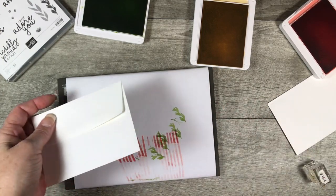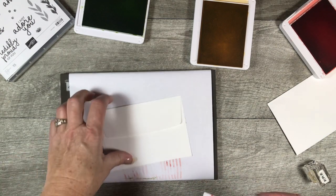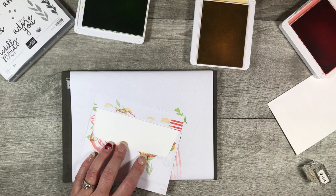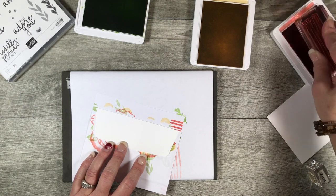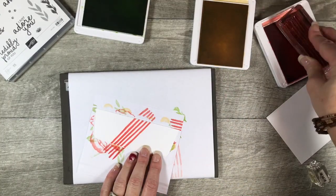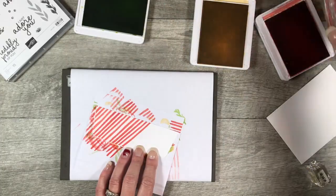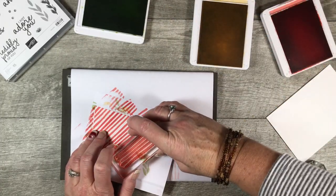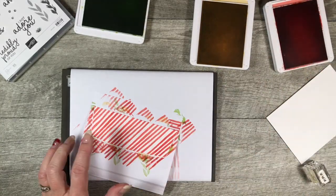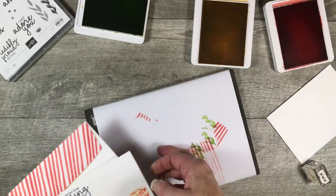For the envelope I'd like to do the stripes as well, but on a diagonal this time. Let me bring in my piece of typing paper and just keep going in a diagonal. I think this is going to be really cute — and look at that, it did turn out good! So here's our envelope to go with this last card.